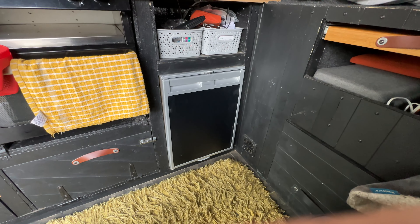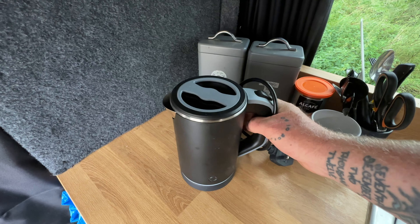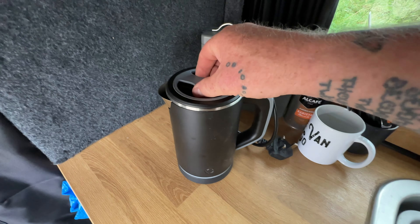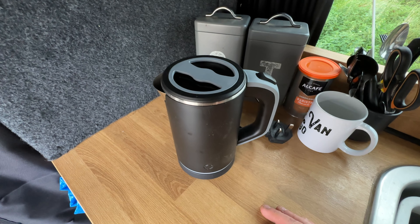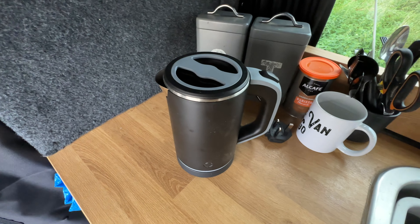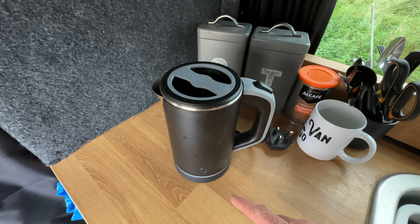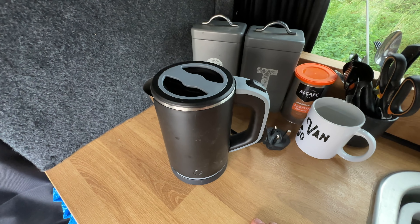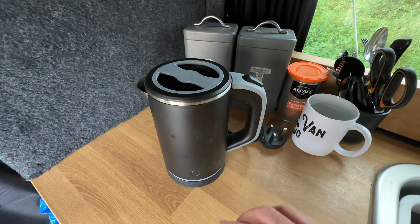One of the things Sharon bought me the other day when I was up in the Lake District is this 600-watt kettle — big enough for two cups of coffee, which was a hint from her to start making coffee in the morning. It's been an absolute game changer: I'm less reliant on gas, and it only uses about two amps to boil. I'll leave a link for it.